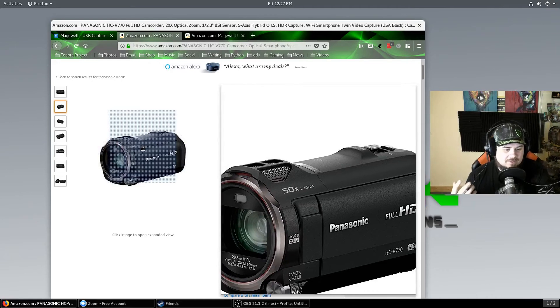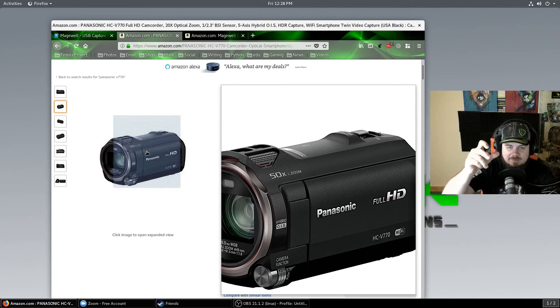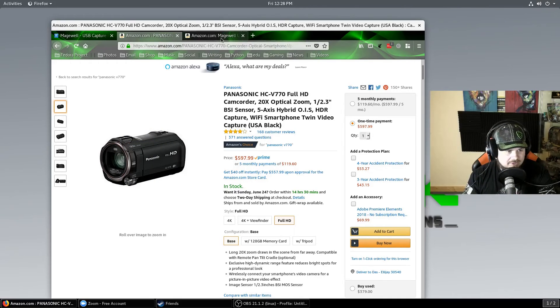But this is still a pretty good camera to use. I've got to learn the settings to make the pictures even clearer, but it has the flip selfie kind of mode so I can see myself right now through the camera, both here and in OBS. That's a nice touch as well.